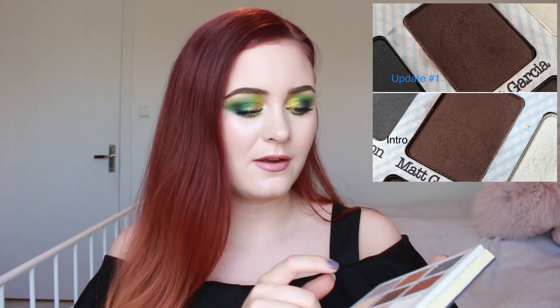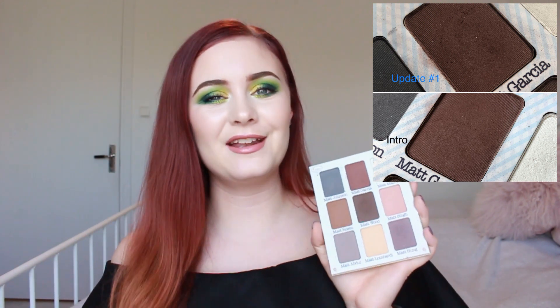The next one is The Balm Meet Matte Nude Palette and I chose the shade Matt Garcia, which is a brown shade. I have used it a few times to darken up my outer corner when I did neutral looks, though that wasn't very often. In one look I used it all over my lid and then put shimmery shades on top, and also in the inner and outer corners with shimmers on the center. You can't even see it — it's still completely flat, which is a bit discouraging.